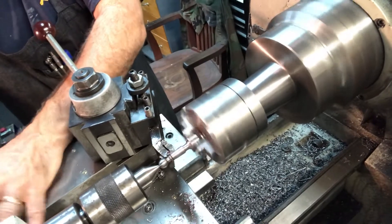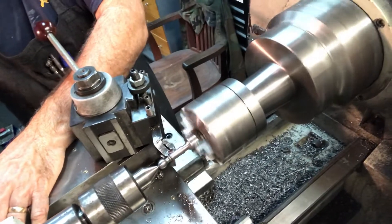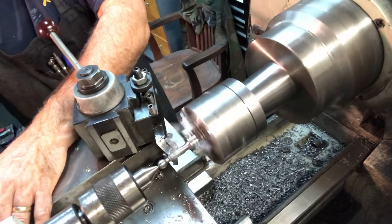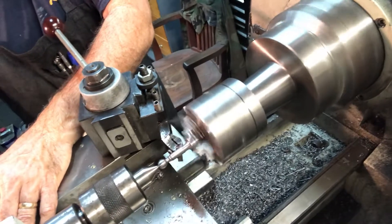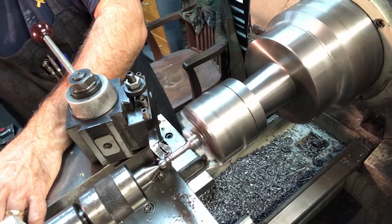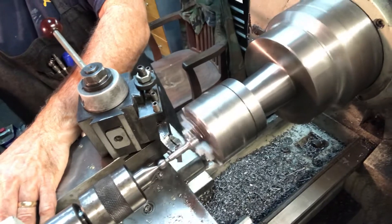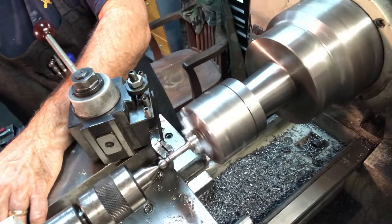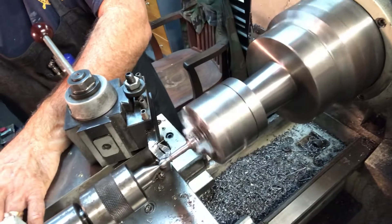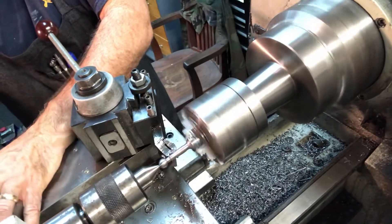Each pass I'm cranking in 10 thou on the cross slide, cutting the angle with the top slide, then cranking it back. Another 10 thou — you can see the form coming in nicely. I'm not worried about the surface finish on these cuts because I'm just removing material. I wanted to show the whole process and show how quick it works. We're getting real close now — one or two more cuts — so I'm going to take it a little slower and put a little more cutting oil on here.